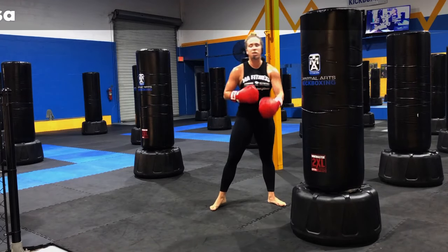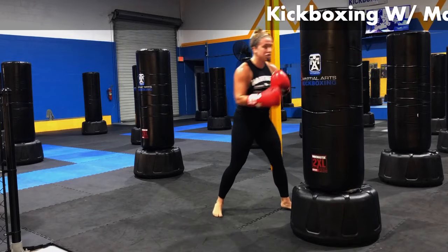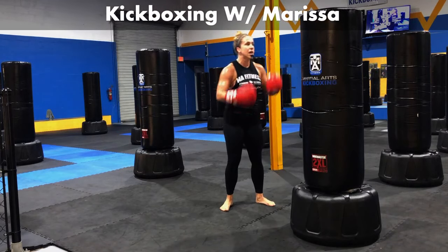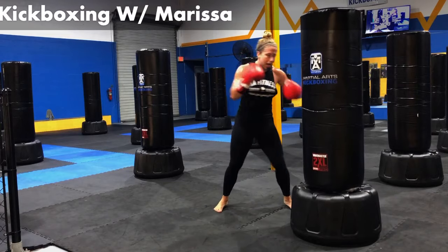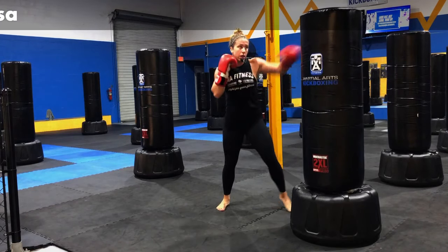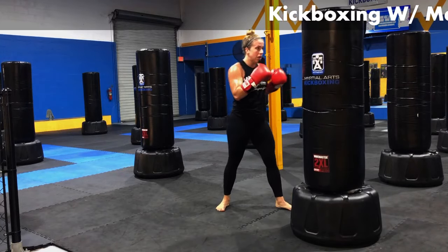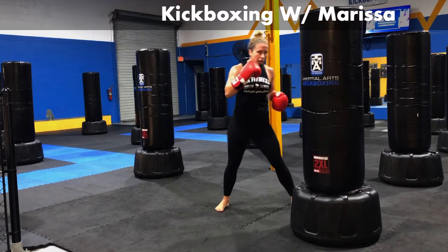Start to speed it up, get into that little bit of a rhythm. Jab, cross, body shot. This is going to be a real quick combo for you guys. Work this punch a couple more times for me. Give me five, four, three, two, and one.